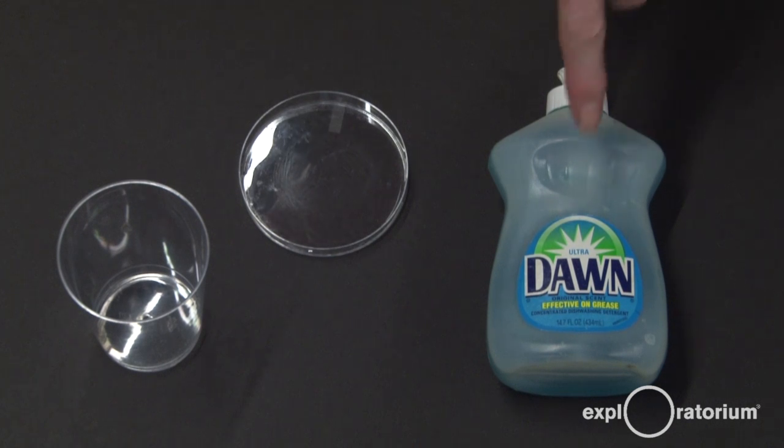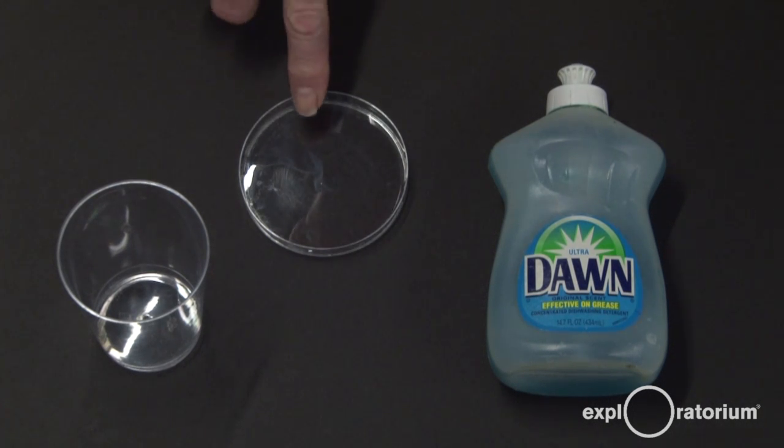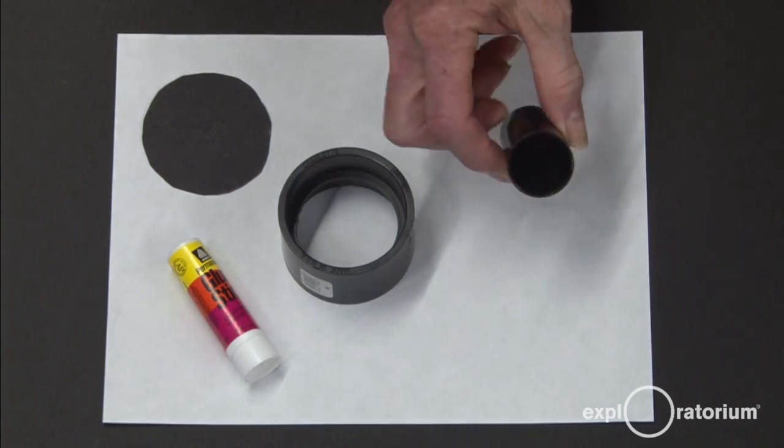Here are the materials you're going to need. You'll need dishwashing detergent — the best one we've found is Dawn Blue Original Scent. You'll need a cup, and then you'll need a shallow dish; we're using a Petri dish here. And a film can.